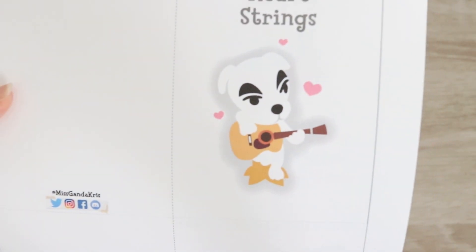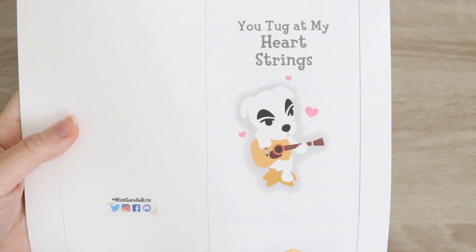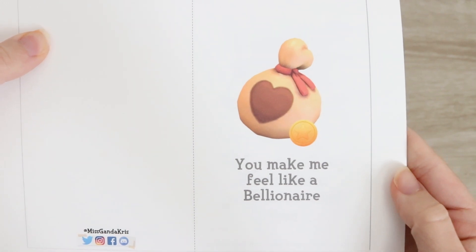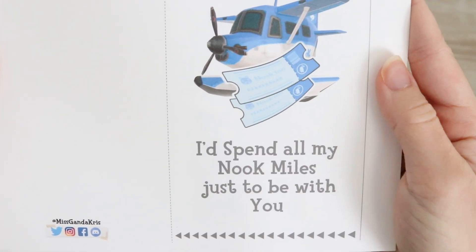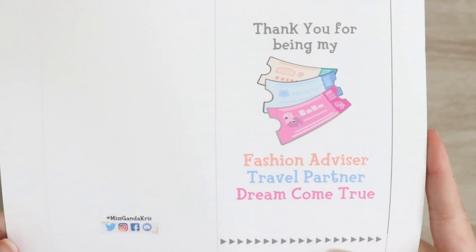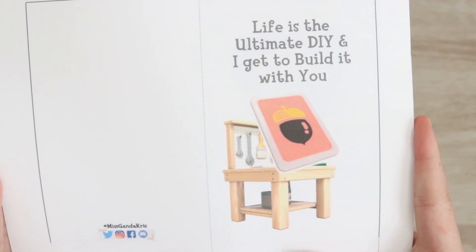Welcome to the next Nintendiy. This is inspired by Valentine's Day, and if you need an Animal Crossing New Horizons card, I believe these are perfect. These are all free and will be down below in the description, free for you to print out, cut out, and use at your own discretion.